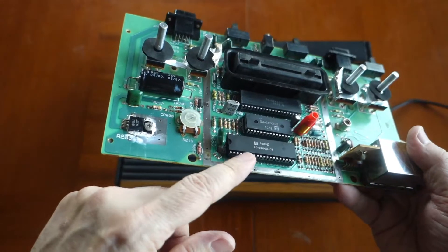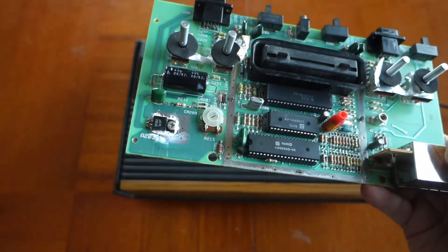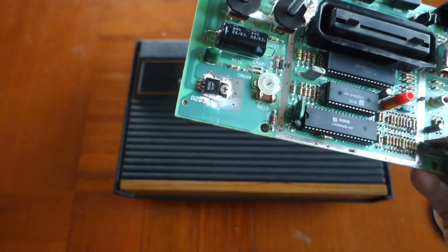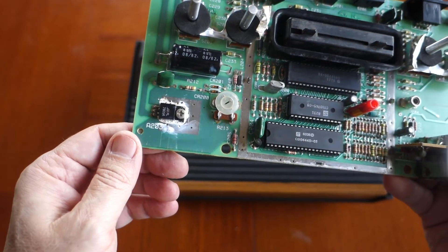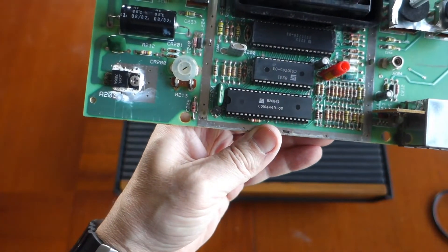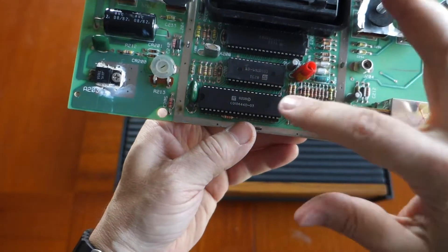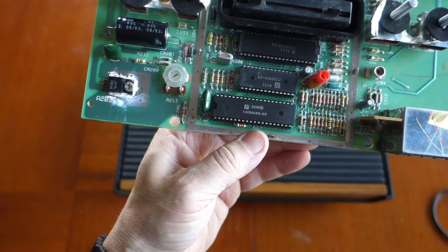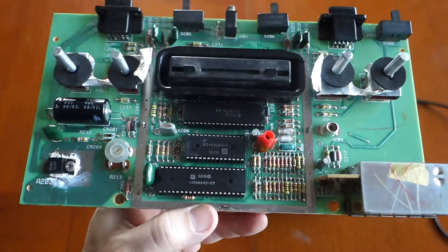I tried popping these chips out and reseating them using a chip extractor, but that did not fix my problem. I then proceeded to try other steps to figure out which chips were bad. I took a working 2600 — I'm not sure I can recommend that to everyone — and swapped the chips until I found the culprit. It turns out it was the RIOT chip at the top.